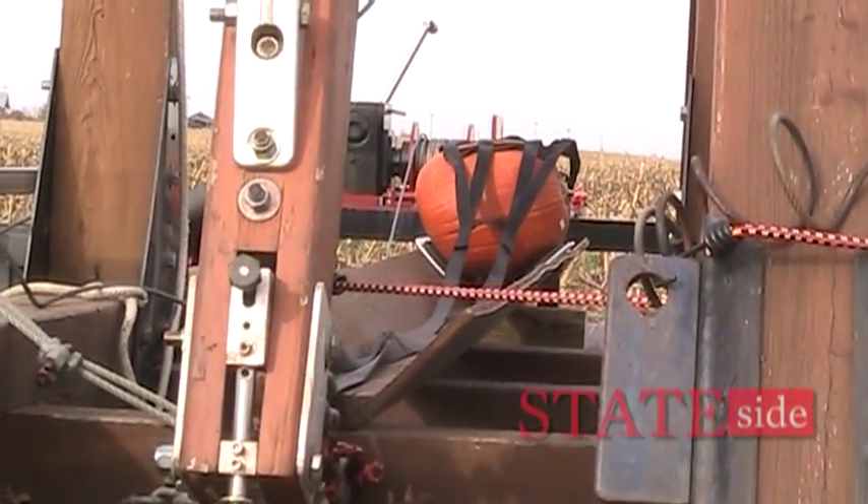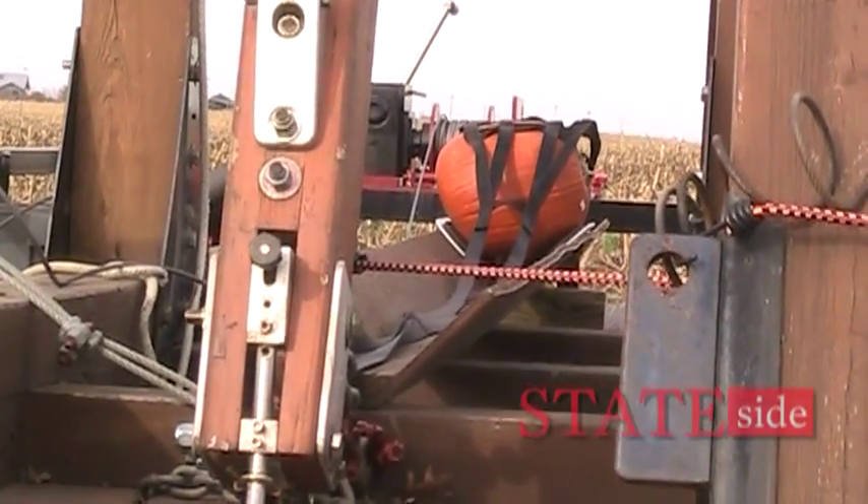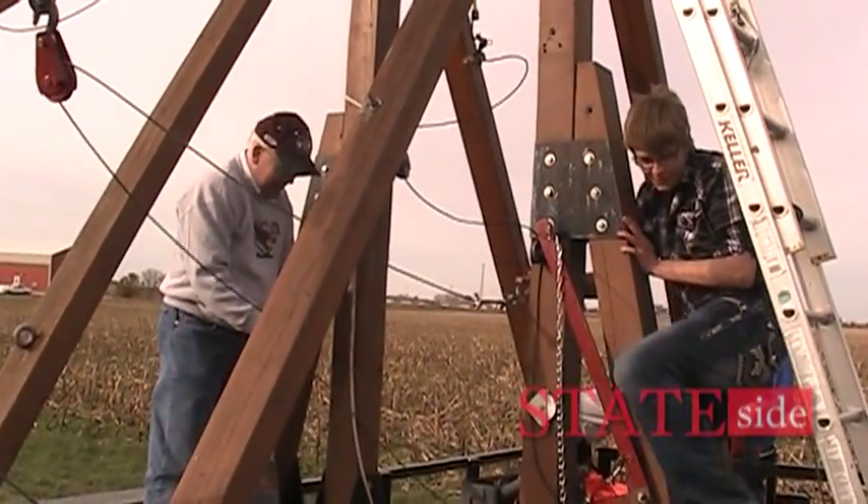The last time one was used in anger was with Cortez. When he was laying siege to what is now Mexico City, someone in his army said, let's build a trebuchet. So they got wood and built the trebuchet. Unfortunately, the first shot went straight up, came back down, and landed on the machine and destroyed it. So that was the last time one was ever used in anger. We use them now just for fun.